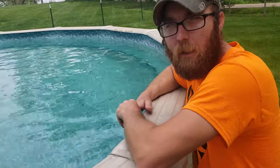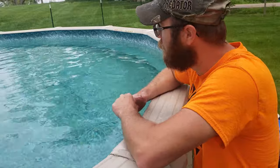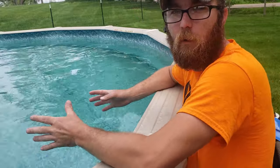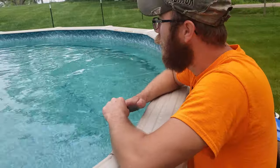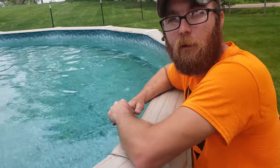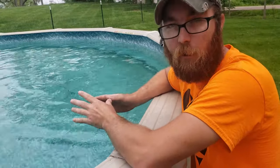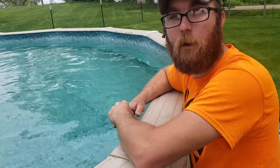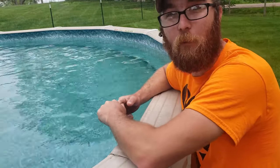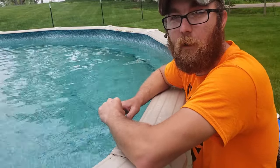Here we are poolside on this beautiful non-sunny day, but at least it's not raining. I already know what you're thinking — why is that pool not blue? Unfortunately when we bought this house we got a little bit of an older faded liner. Next year before springtime hits we're going to be replacing that, so if you stick with me we'll be showing you how to replace a pool liner as well. Let's get going on this vacuum.